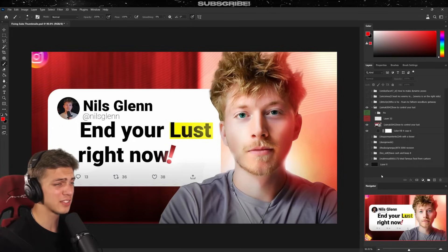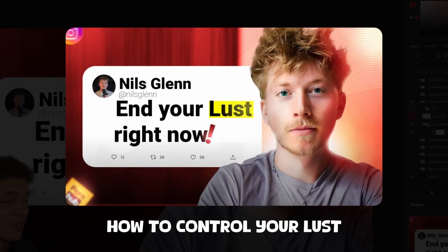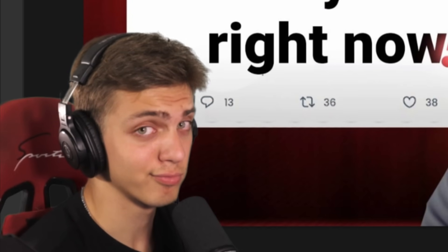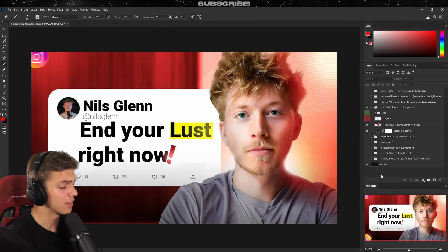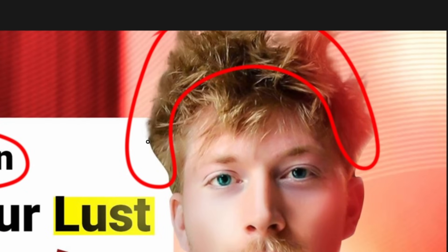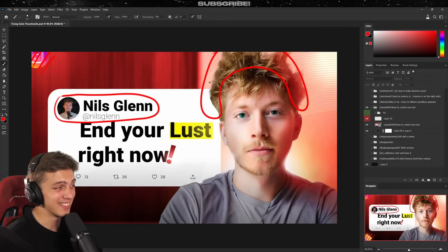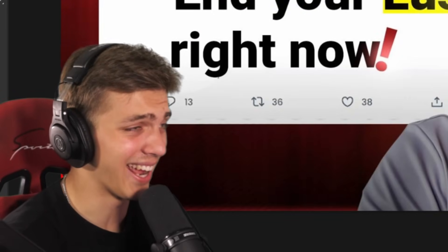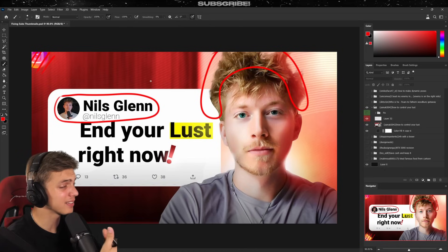Moving forward, the next thumbnail is called 'How to Control Your Lust' — I think we all need an answer to that. At first glance this is a very nice thumbnail; the coloring and lighting are very nice. The first thing I noticed is the hair — you probably just clicked Object Selection and didn't do any further work. Hair can be messy, so take your time refining it.